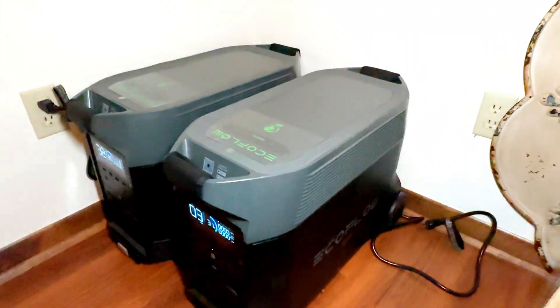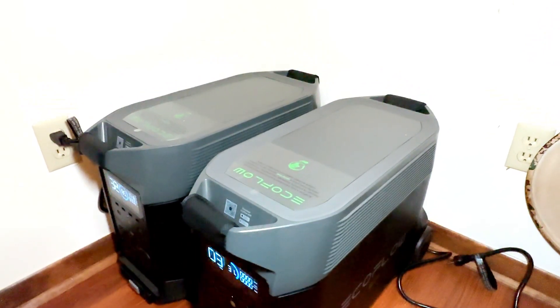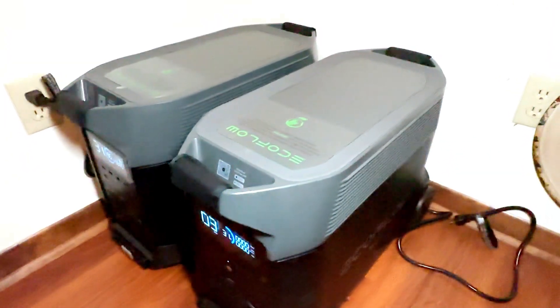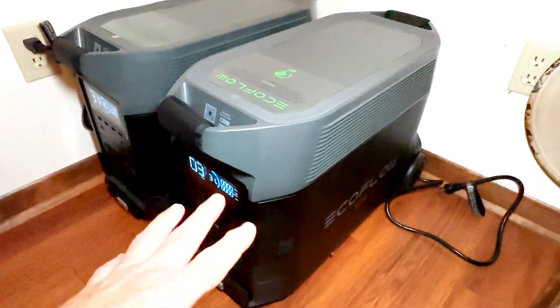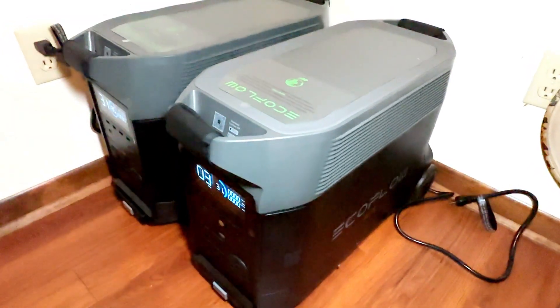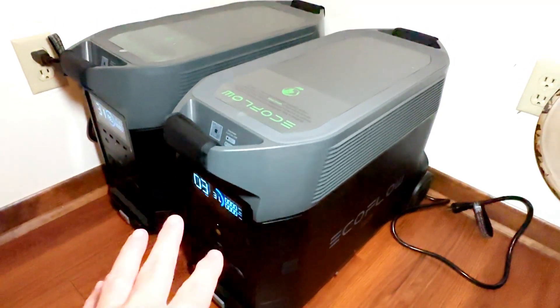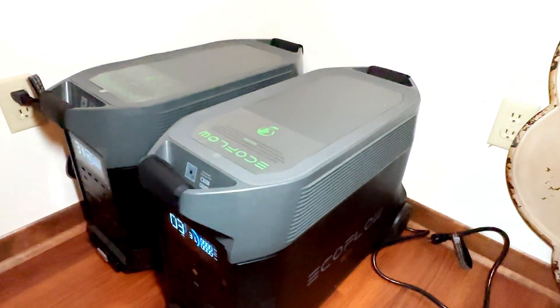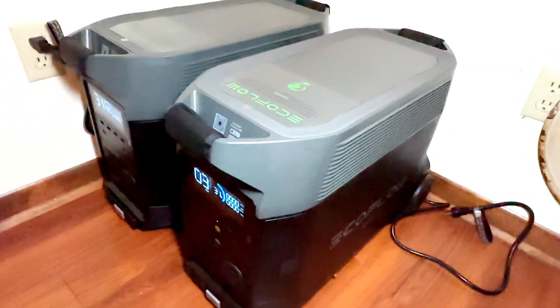These Delta Pros can also charge rapidly. With a 220-volt source, they can charge up in less than two hours. If you plug into a 120-volt source, they can charge in about 2.7 hours. And it doesn't stop there — you can also use solar, charge from your car, and charge from a generator. That's five different ways to charge these Delta Pros.